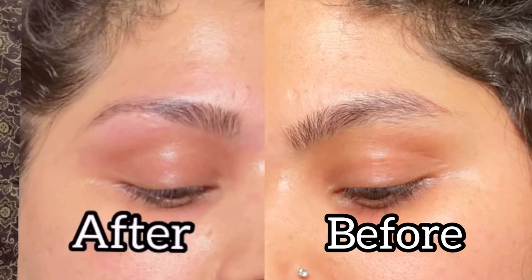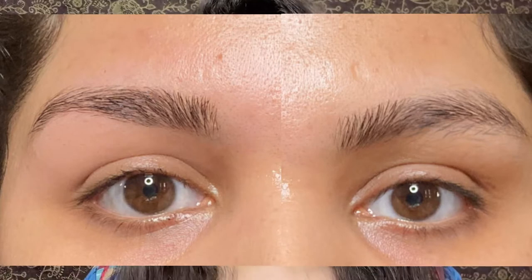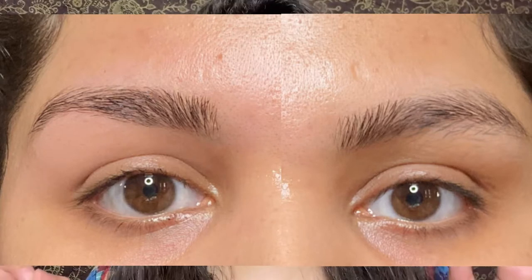Hi everyone, welcome back to my channel. Today's video is related to eyebrows. Those who are busy with jobs, mothers who can't go out to get their eyebrows done — this video is very useful. I will tell you through this video how you can do your eyebrows at home, perfectly. Just follow the steps I will tell you, and make sure you watch this video step by step so that you don't make a mistake, because it's about eyebrows.